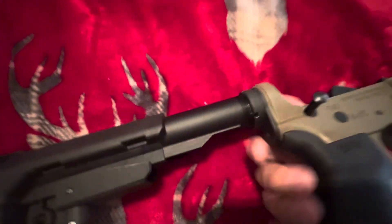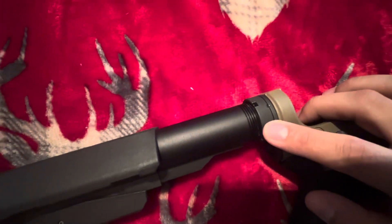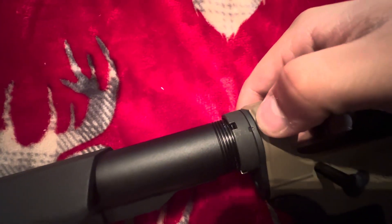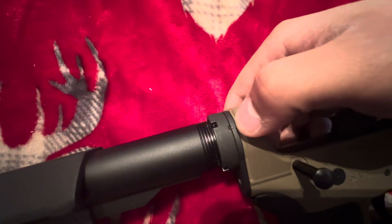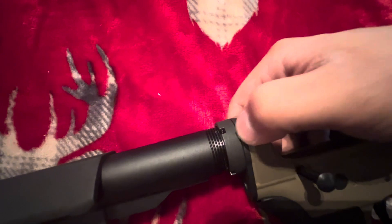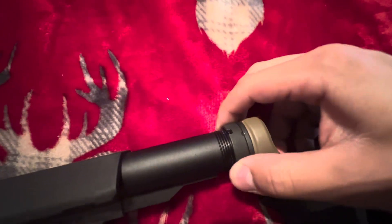Just make sure your castle nut is tight enough, and you can also pin it. There are these little notches in there — you get a kind of thick metal needle thing and hammer it into there so your castle nut doesn't come loose.